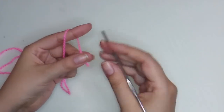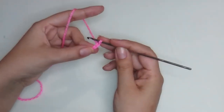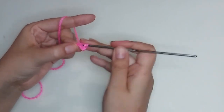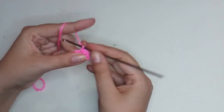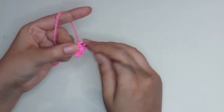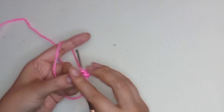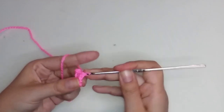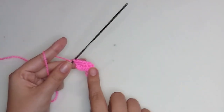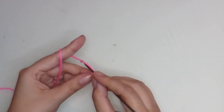Now let's make the feet. Take your yarn and make five chains — one, two, three, four, five. Start on the second chain and make one single crochet and two more. In the end chain make three single crochet. Now make two single crochet and in the last chain make one increase. We must have ten stitches. Close it with a slip stitch.